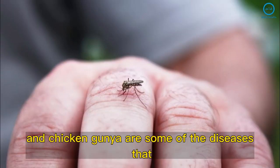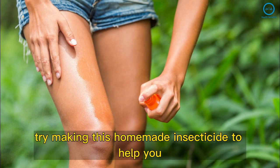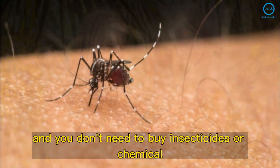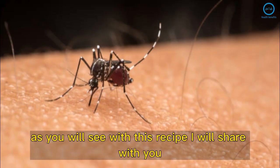Dengue, Zika, and chikungunya are some of the diseases that can be transmitted by insects. If you want to avoid them and keep your family safe, try making this homemade insecticide. You don't need to buy insecticides or chemical products to avoid bugs, as you will see with this recipe I will share with you.